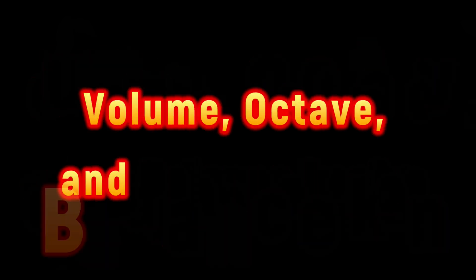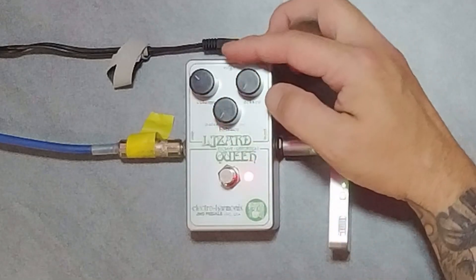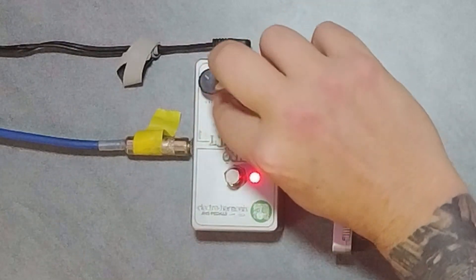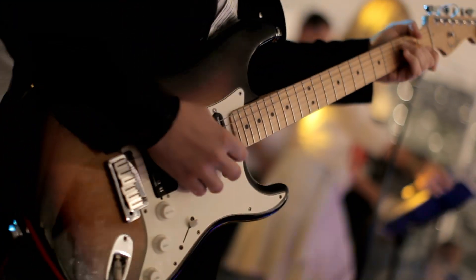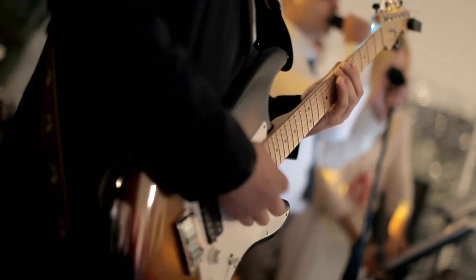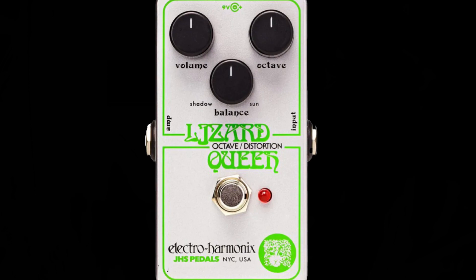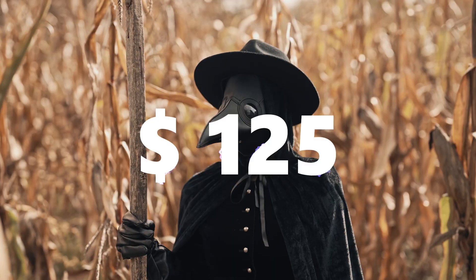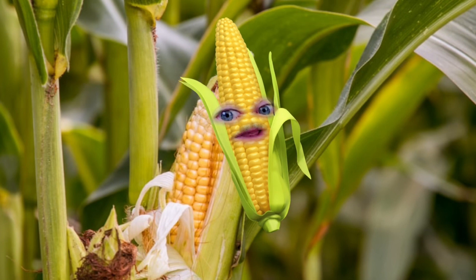The EHX Lizard Queen is a fixed gain fuzz pedal that features Volume, Octave, and Balance knobs. Volume controls the overall output level. The Octave control adjusts the level of the octave-up signal from zero to full octave chaos, perfect for dialing in a crushing rhythm sound or chimey clanging lead sound. The Balance knob sets the tone balance between the smoothest Shadow setting and the raspy, biting Sun setting. 9V battery included, 9V adapter optional. Price: $125.